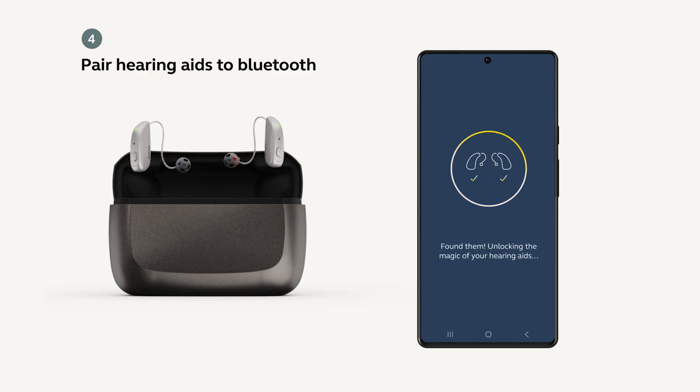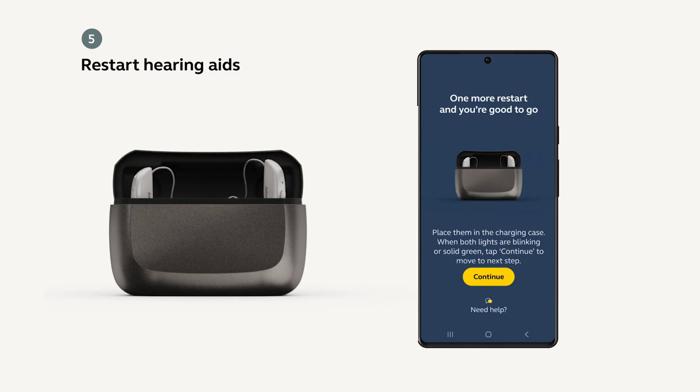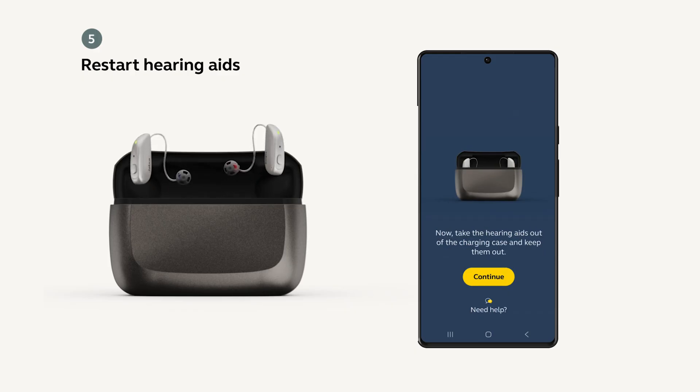You will need to do this twice — once for the right side and once for the left side. You will then be prompted to restart your hearing aids by placing them inside of the charging case until the light turns green, and then taking them out of the case.